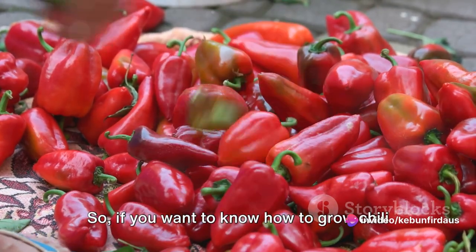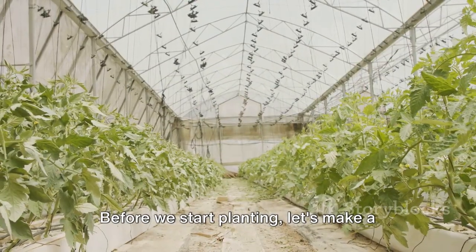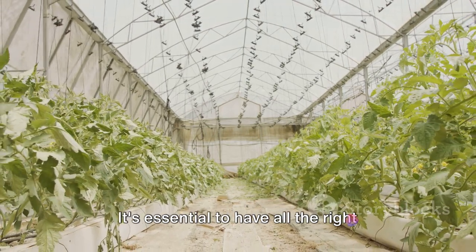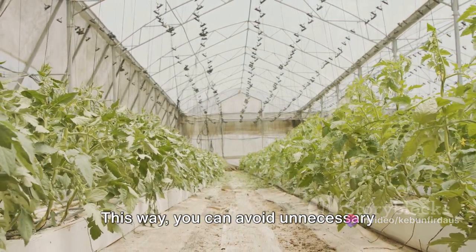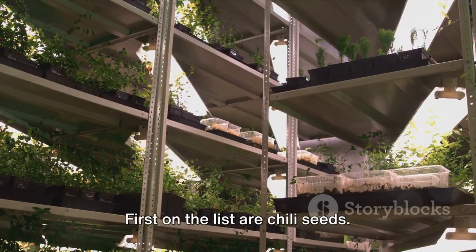If you want to know how to grow chili in a greenhouse, stay tuned. Before we start planting, let's make a checklist of what you need. It's essential to have all the right materials at hand to ensure you can give your chili plants the best start in life. This way, you can avoid unnecessary headaches down the line. First on the list are chili seeds.